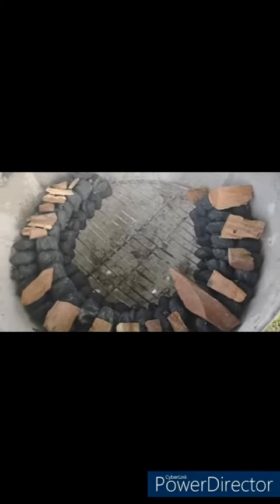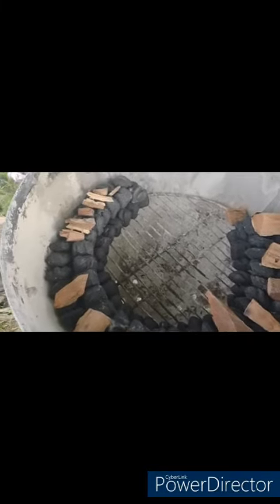This may or may not work depending on the wind — if it doesn't, I'll voice over and we'll get it all done. This is how you do the snake method. I've got a 40-year-old Weber kettle set up here.